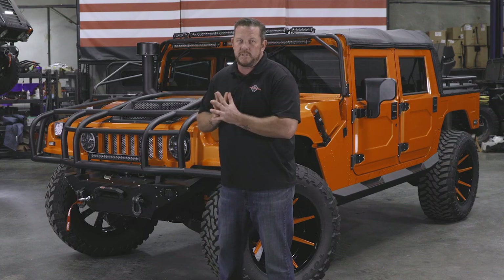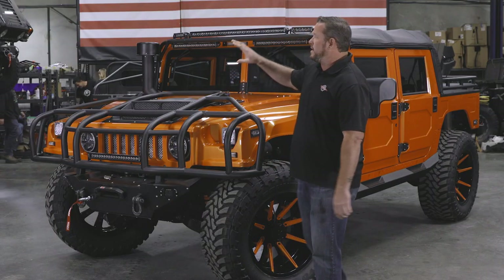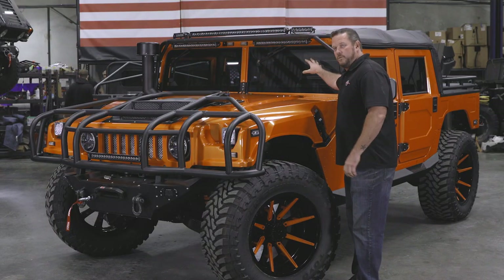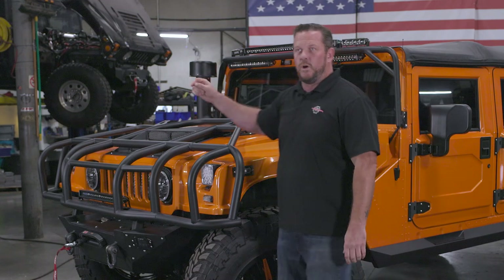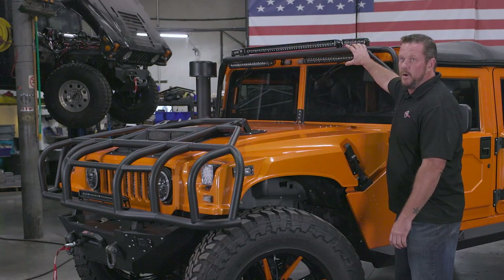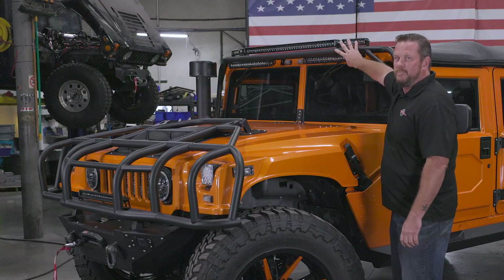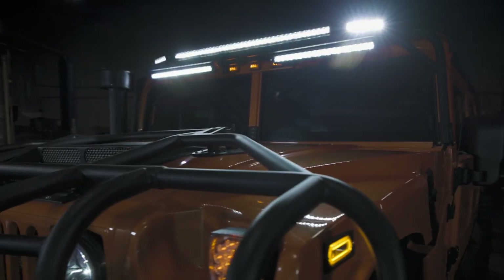It's tied into our Viper bumper with that 12k Warn winch that's tucked away in there. We did something different with this truck — it went with the Rigid flush mount in a Midnight Series. You'll see that up on the light bar also. This is the single row Midnight. We do offer it as our double stack light bar with the standard double stack Rigid, or the single row in that Midnight finish you see there. I'm liking this look.